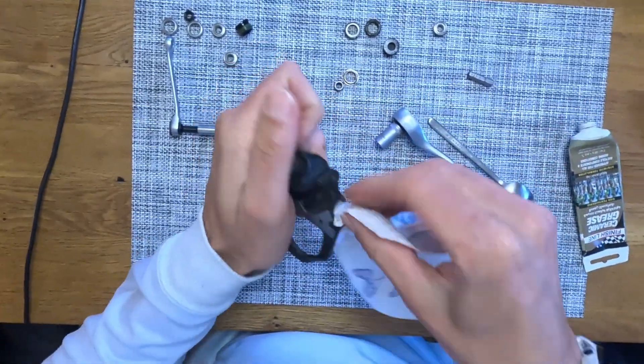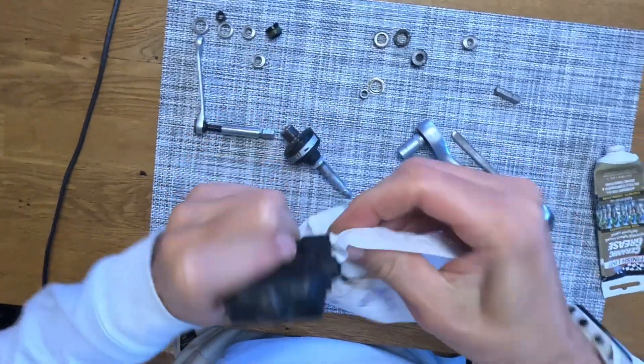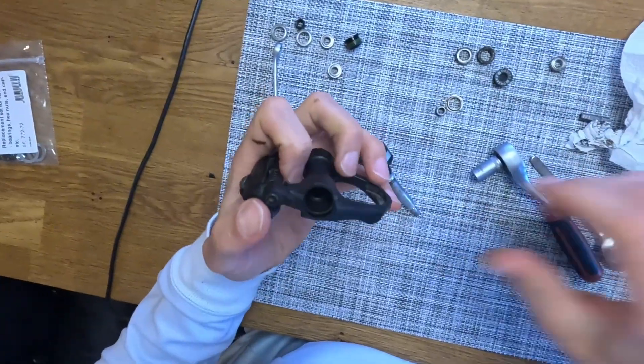Clean it a little bit. It actually looks quite okay.